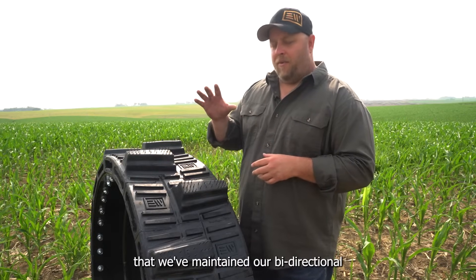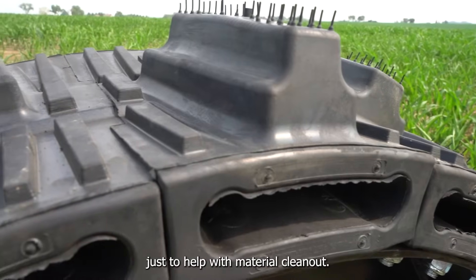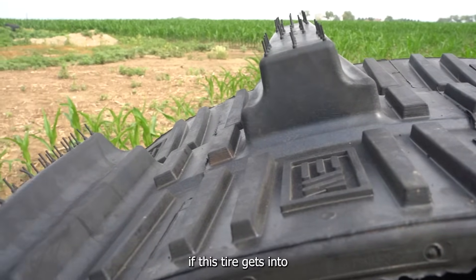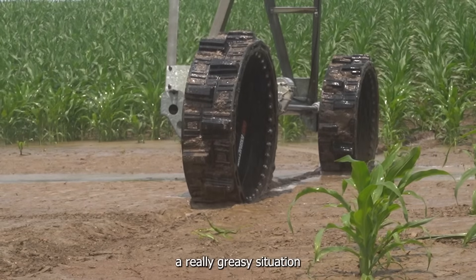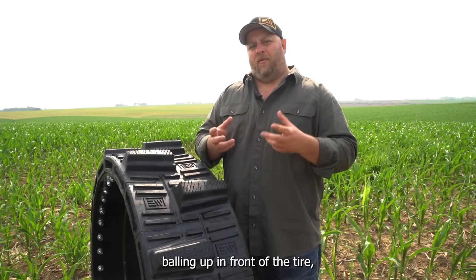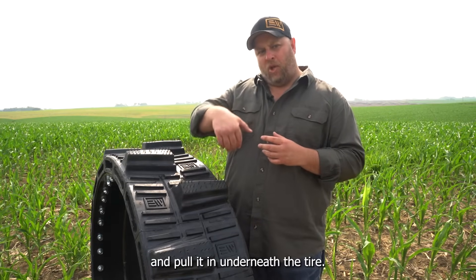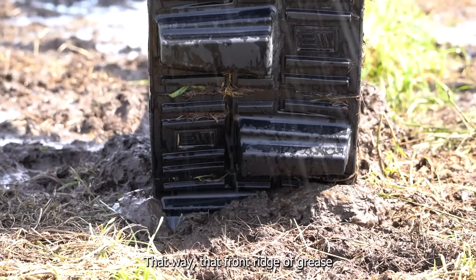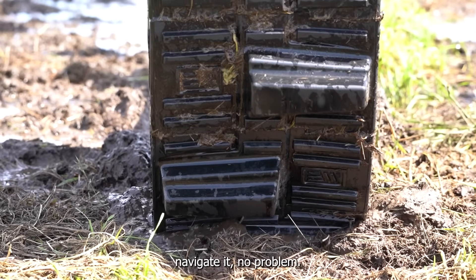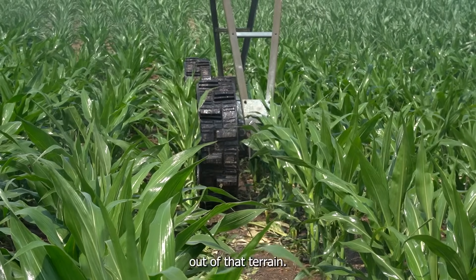You'll also see with this tire that we've maintained our bi-directional tread pattern. We put a little bit of a taper on the lug just to help with material clean out. The lugs are also spaced appropriately so that if this tire gets into a really greasy situation with some silt application, where you've got a ridge of silt and grease building up in front of the tire, the lugs are spaced accordingly so that they'll actually go over top of it and pull it in underneath the tire. That way, that front ridge of grease is always broken up and the tire can really navigate it no problem. It's really going to help when the tire is going through some low spots and has to navigate its way out of that terrain.